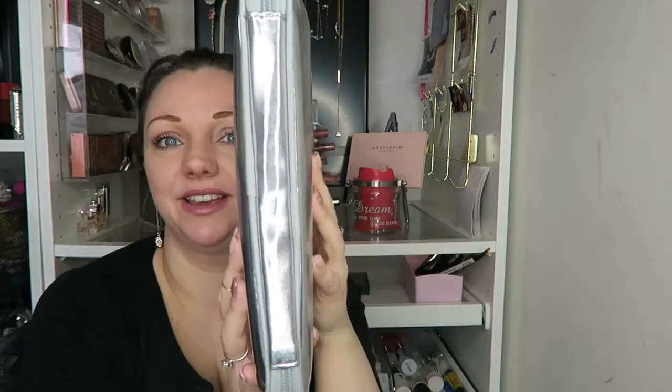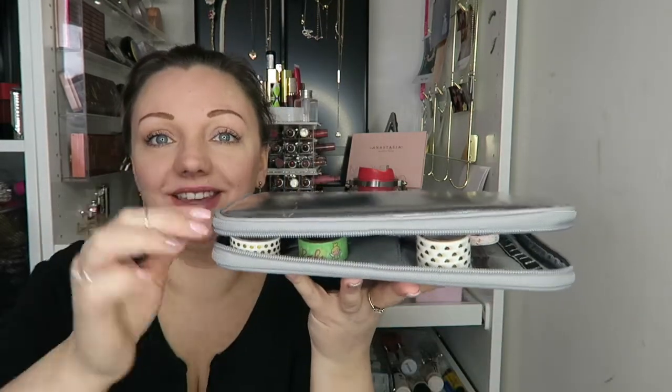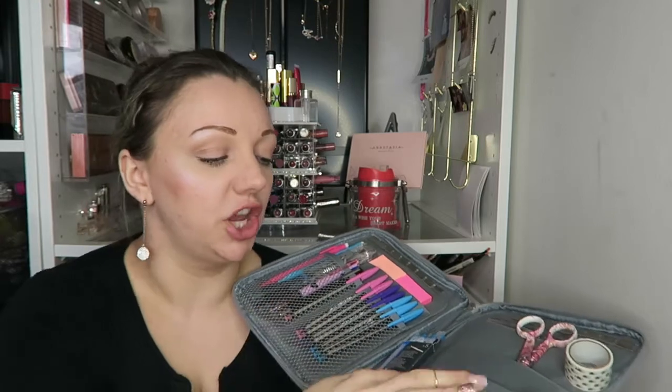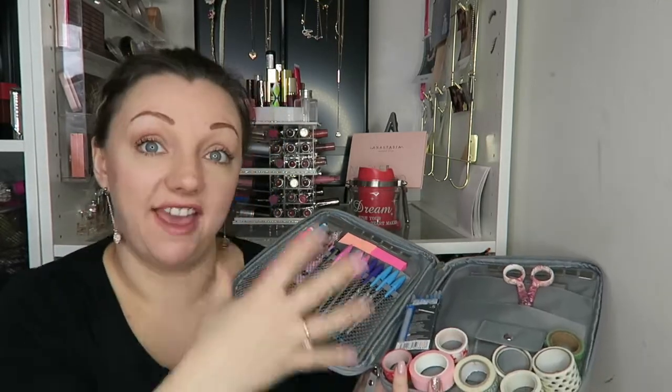You know when you get something and you love it so much, then you realize it's not thick enough? Because this thing is bulging — I mean, look, bulging! There is some stuff in here that will go. I have to be very careful opening this, by the way, because stuff just falls out.